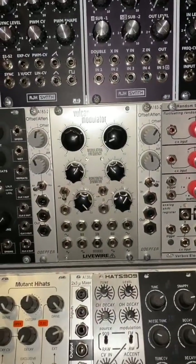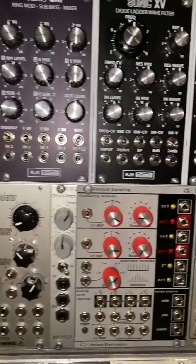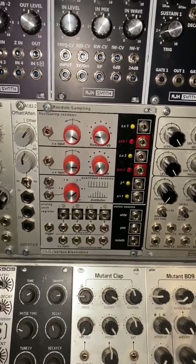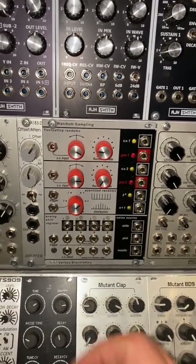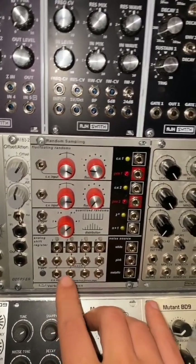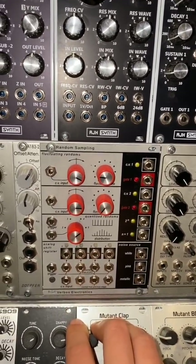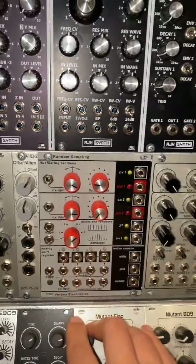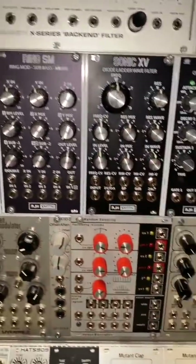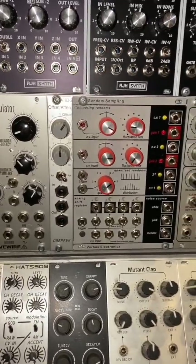Something else I did is place my vocal modulator between the two offsets, and I placed it next to a random sampling module from Verbals Electronics. The main reason this one is here is because of the shift register, which has a lot of cool functions and fun ways to play around with CVs. I think I'm going to have a lot of fun from the outputs this provides — for delays, for the voices, or for filter openings and closings.